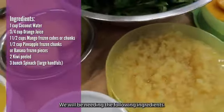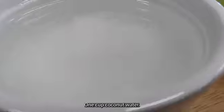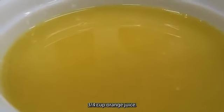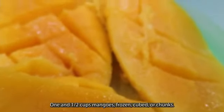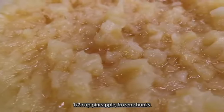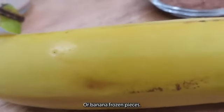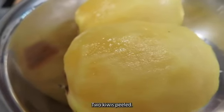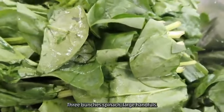We will be needing the following ingredients: one cup coconut water, three-fourth cup orange juice, one and one half cups mango frozen cubes or chunks, one half cup pineapple frozen chunks or banana frozen pieces, two kiwi peeled, three bunch spinach, large handfuls.